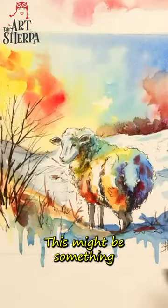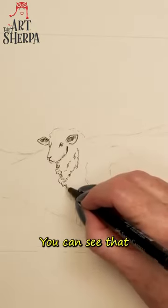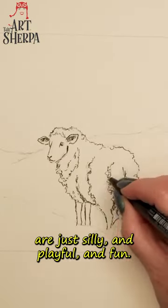Paint with me today and you're gonna love it. This might be something that really helps you out. I'll come in and be a little sketchy here. You can see that these lines are just silly and playful and fun.